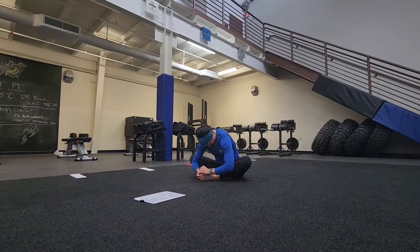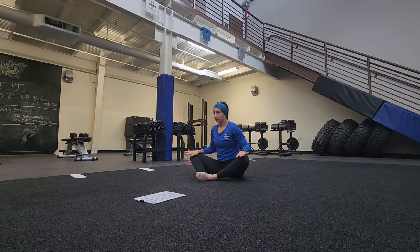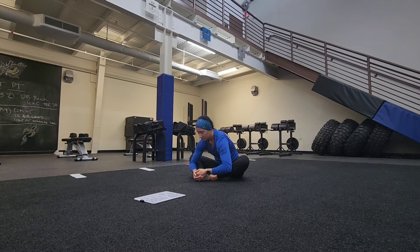Now we're going to add a little bit of a dynamic component to this. Take your hands, place them on your knees — your hands or your elbows. What you're going to do is actively press your knees towards your midline while resisting with your hands. Hold it, hold it, and relax. Go back to that stretch. We're going to do this for about three rounds — hold for six seconds and then relax back into that stretch.